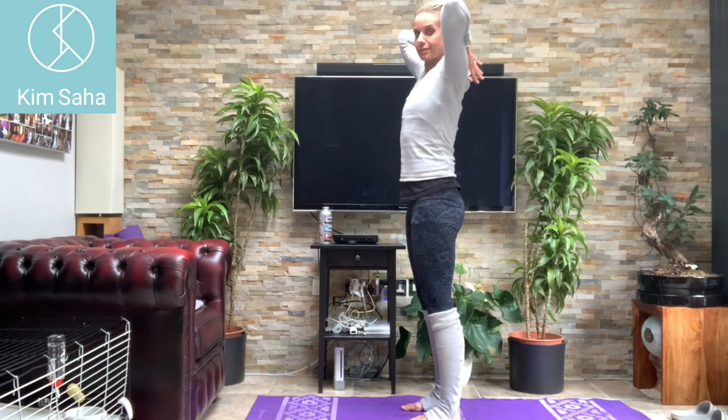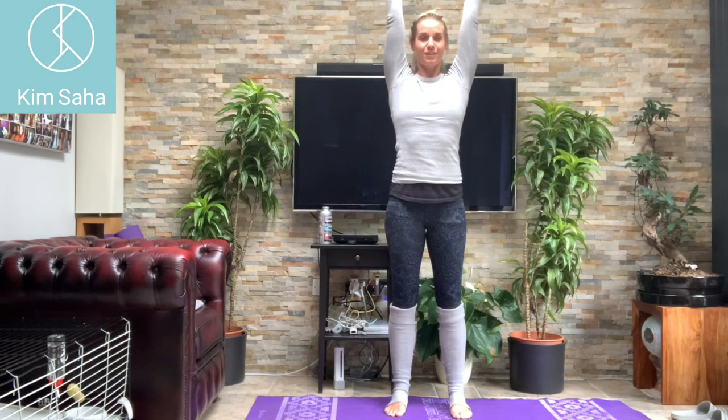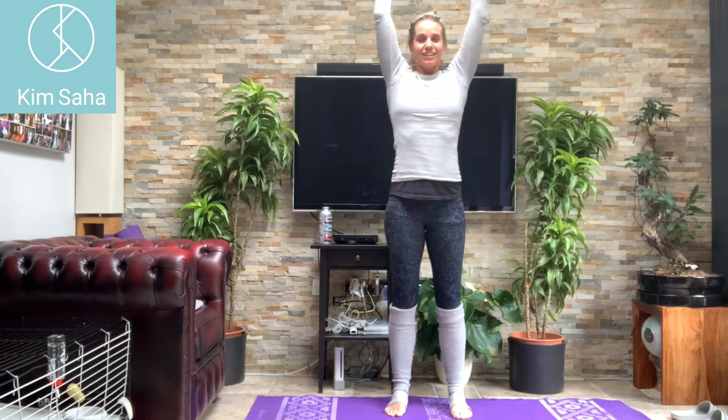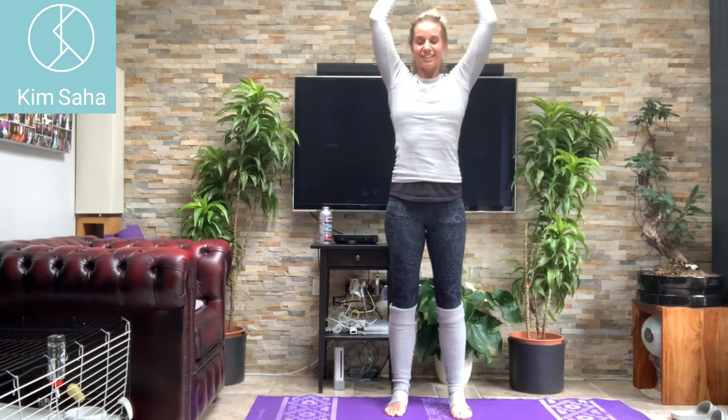Arms up — we're going to pretend we've got weights in our hands. We're going to do triceps. If we do 20 of these we'll feel them. Counting through to ten — so that's halfway, you might feel a little bit of warmth going on there. Keep breathing, counting to ten on the second half.